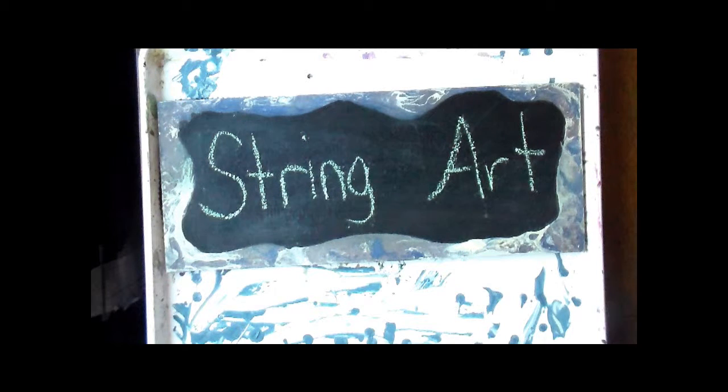Hi, today I'd like to demonstrate an experiment in string art.